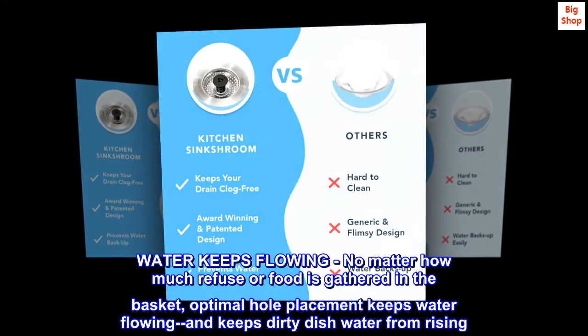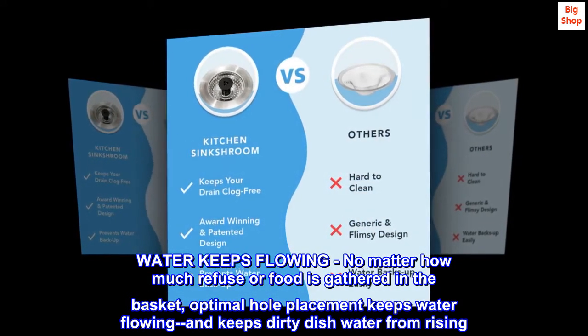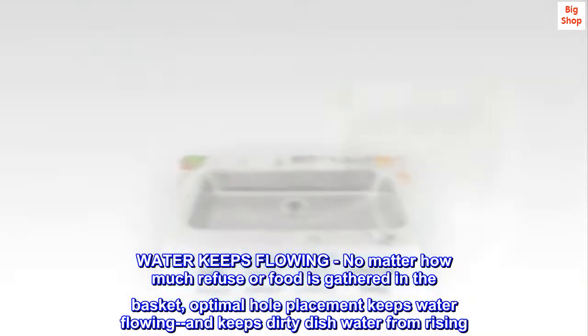Water keeps flowing. No matter how much refuse or food is gathered in the basket, optimal hole placement keeps water flowing and keeps dirty dishwater from rising.